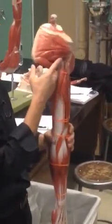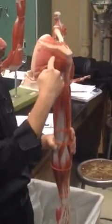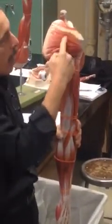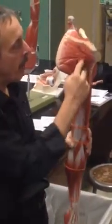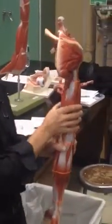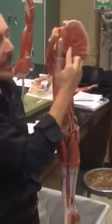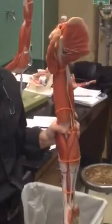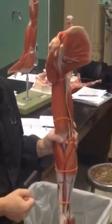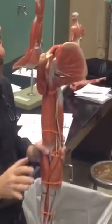The muscle that goes with it is the teres minor, so S-I-T. Both of these muscles — the infraspinatus and teres minor — are lateral rotators; they turn the arm out. The fourth rotator cuff muscle you're going to find on the inside, on the underside of the scapula. This is the subscapularis. This rotates the arm in — it's a medial rotator. So those are our four rotator cuff muscles.